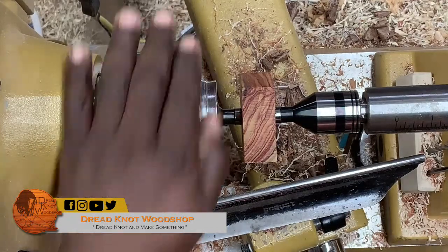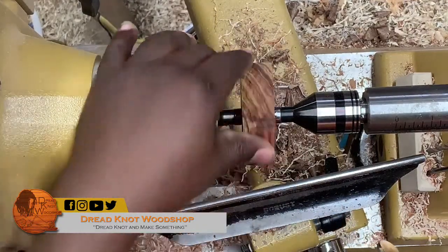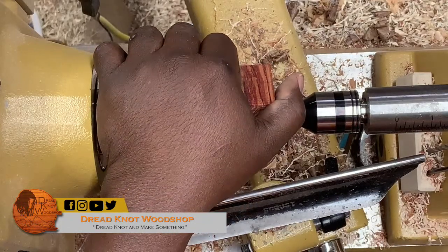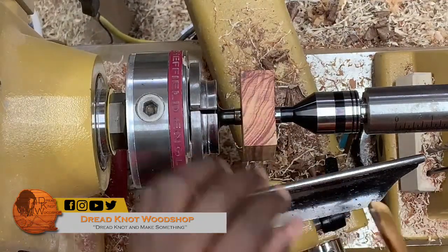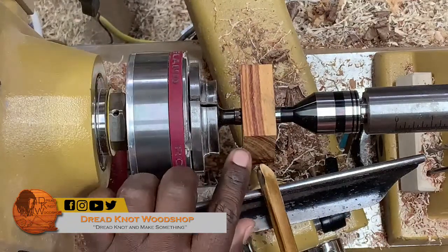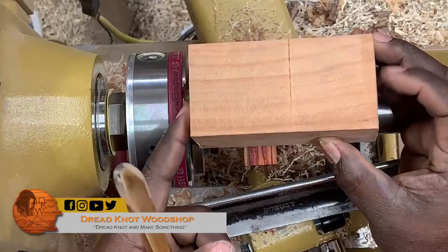I find the best way to do this is with a bowl gouge. If you're turning this project out of four-quarter stock like I am, this is basically like bowl turning. Because of the grain orientation, you don't want to use a roughing gouge — you're going to have end grain coming around, and it can catch and lead to really bad things. Now, if you were mounting it using spindle stock with the grain running lengthwise, it would be perfectly fine to use a roughing gouge.